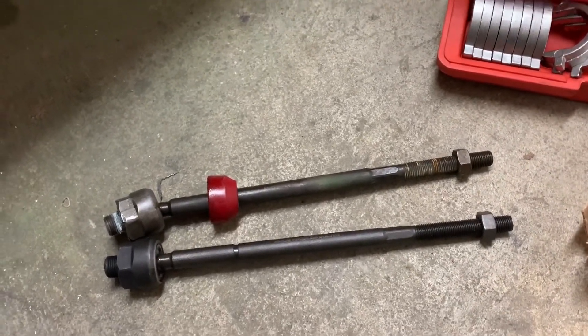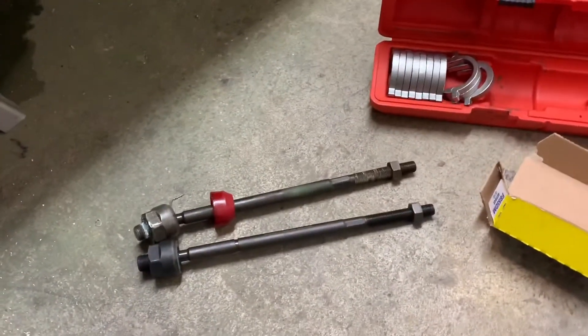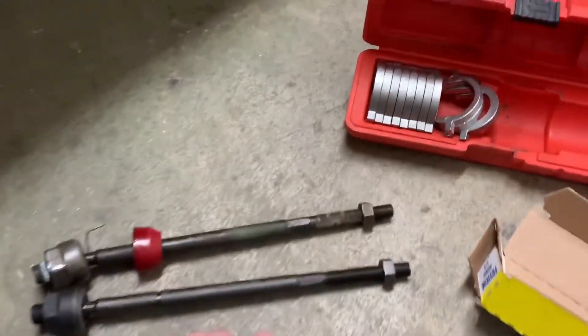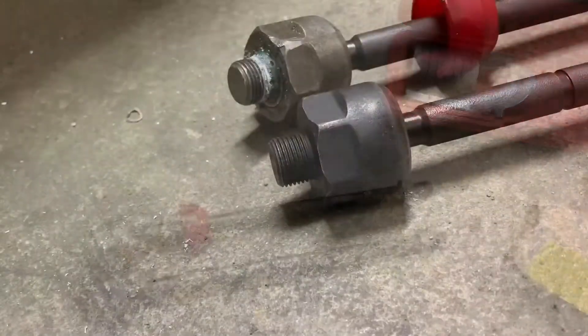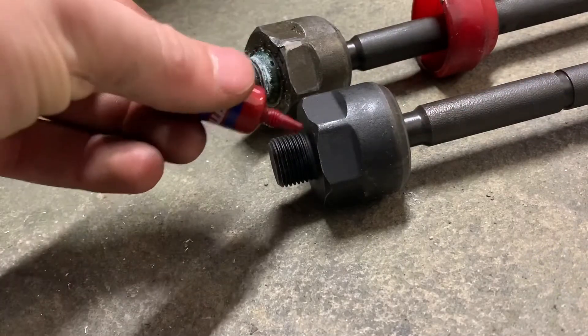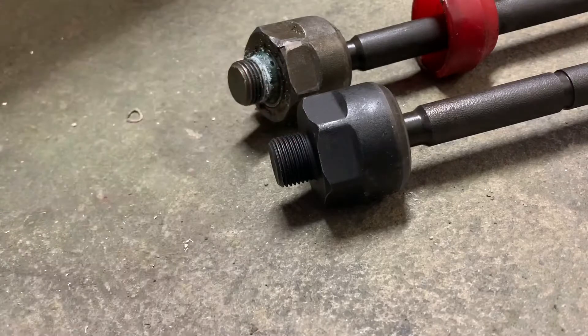For you, I would try to line up the jam nuts. I still would recommend getting an alignment before you go ahead and drive. You can put some blue Loctite on the threads — that would help.